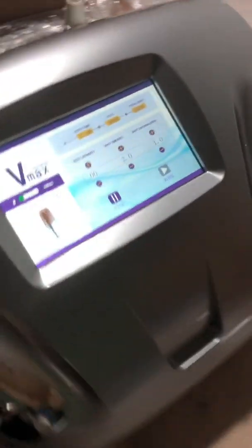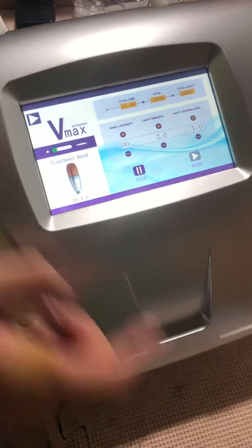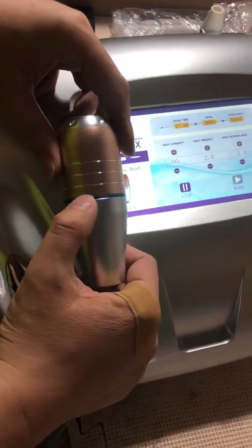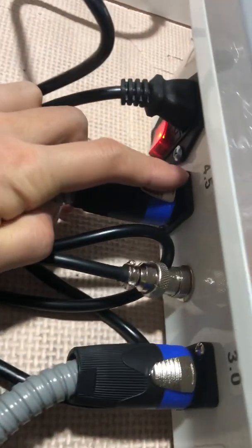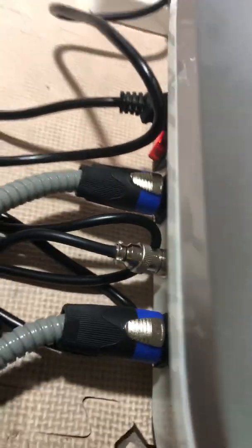And by the same principle, if I just click here and turn to the 4.5 version for this handle — you can see the blue line on the machine. In the back side it will also show 4.5, corresponding with the hand piece.